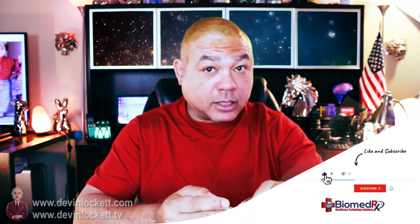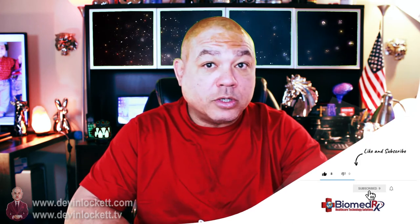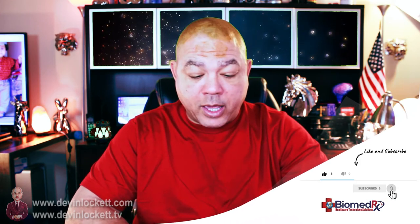Cleanses the brain — most importantly, cleanses the pineal gland. Once again, I have to stress: if you are using fluoridated toothpaste, please stop, because fluoride calcifies your pineal gland. If you like our videos, remember to hit the like button, subscribe to BiomedRx TV and to Devon Lockett, my other channel.